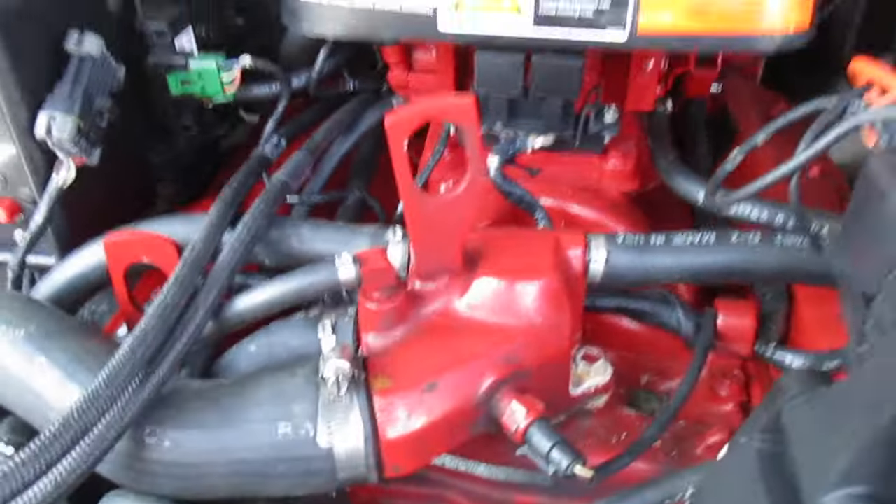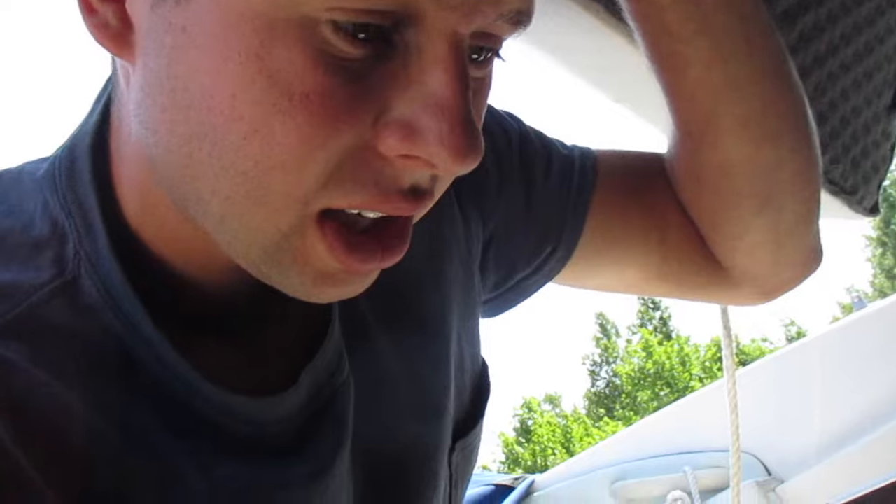Hey guys, so today we're gonna be doing this Volvo here — it's a 5.0 GXI. This should apply for a fair amount of motors, though every motor and every couple of years different manufacturers do things differently. With this particular one, a 5.0 GXI Volvo, we're gonna show you how to drain the cooling system. This particular one has block plugs in it and hoses running off with barbs.